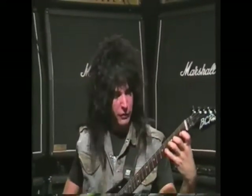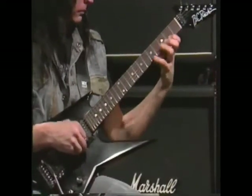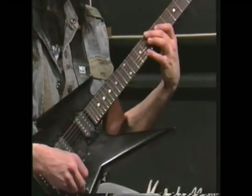This is exercise number four. It's based on a blues scale, and it's really good for keeping your fingers close because it works on the first and fourth finger. It's also good for your third and fourth finger because there's a lot of play between them, and it goes like this.